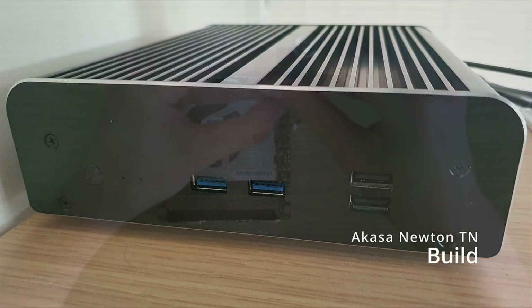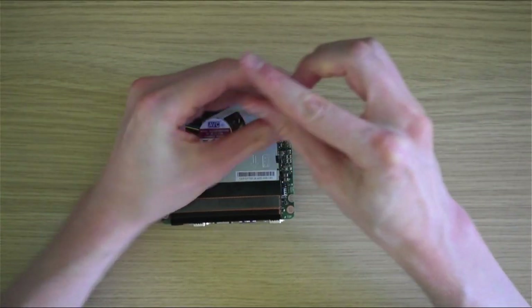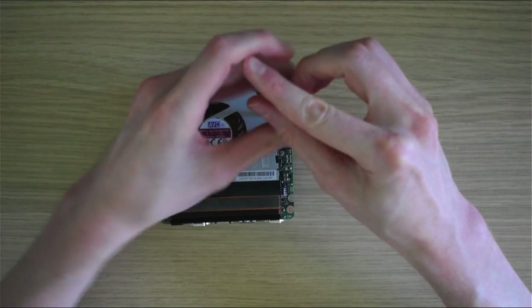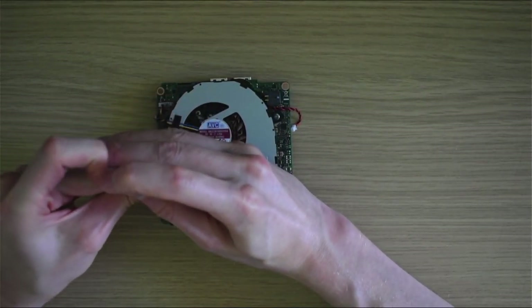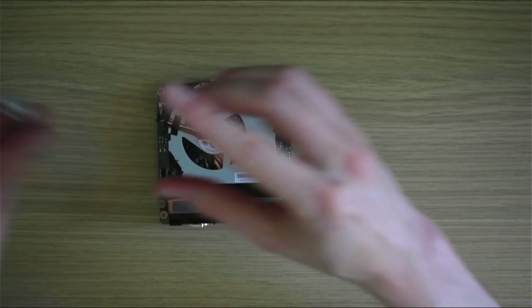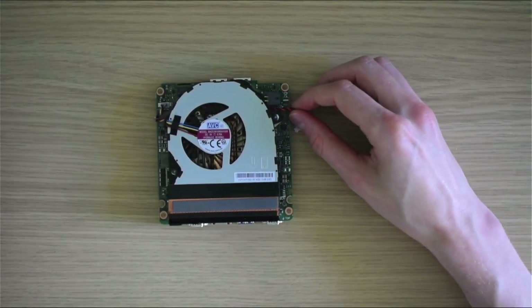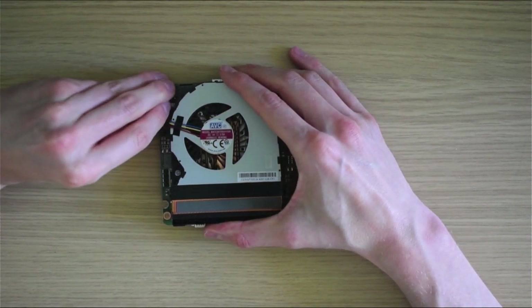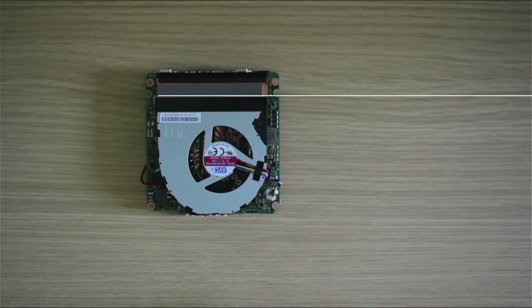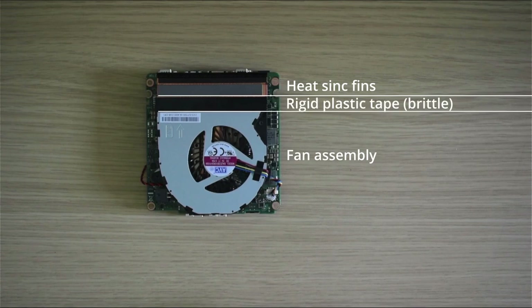The first step in the build process is to remove the stock cooler from the NUC 11 board. The first two screws mount the fan to the heatpipe assembly — don't forget to remove the fan power cable. I note the red cable on the top right is for the CMOS battery and does not need to be removed. The layout of the cooler has the heatsink fins at the top, the fan assembly and the heatpipes at the bottom, and once the fan screws are removed, both are held together with some insulation tape.